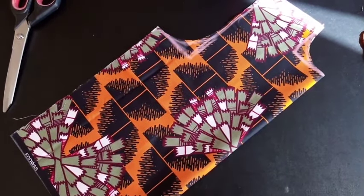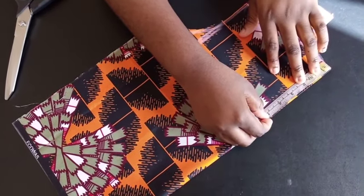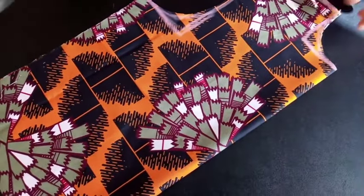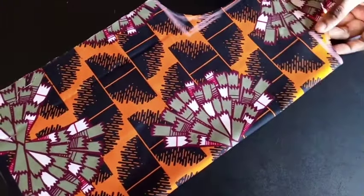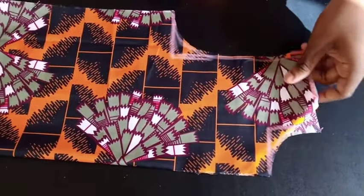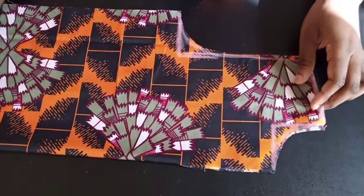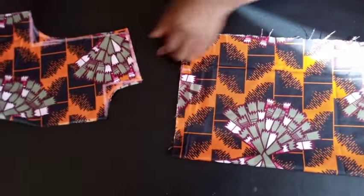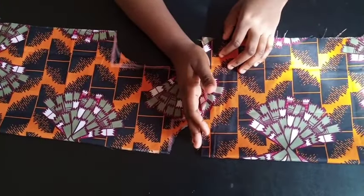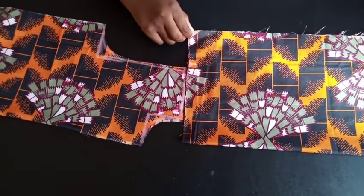After cutting, I'm going to add a slit in front — about 5 inches down — so the neckline can fit over the head. Now I'm going to use this front panel to cut the back panel. I'm still using the same folded fabric. I cut the front parts from the bottom end of the fabric, and the remaining top part is where I'll cut the back panel.